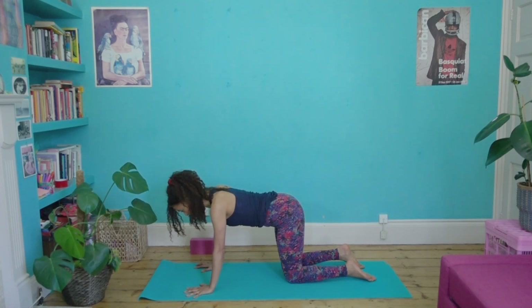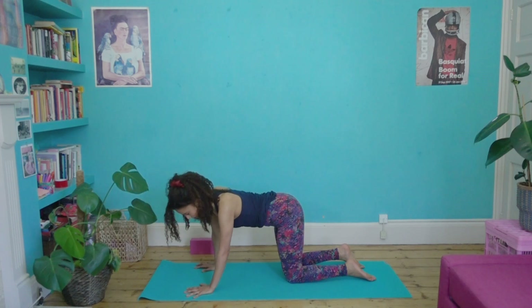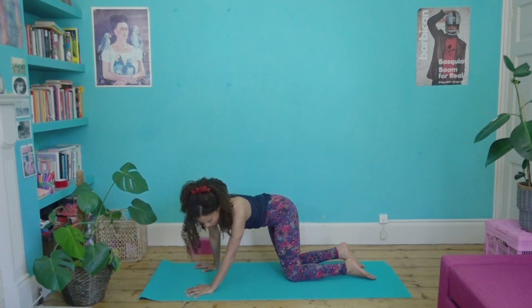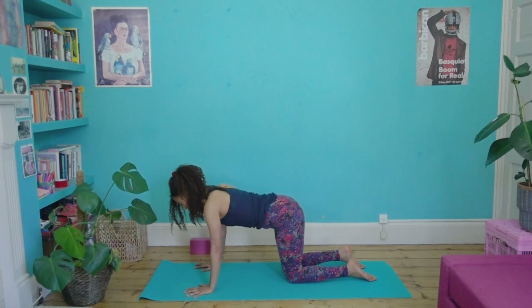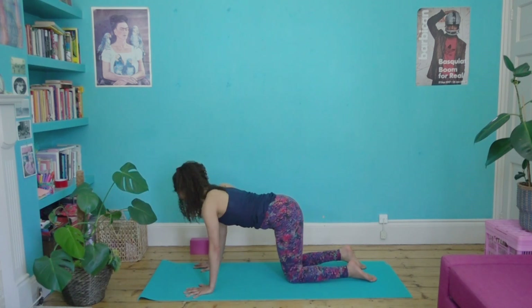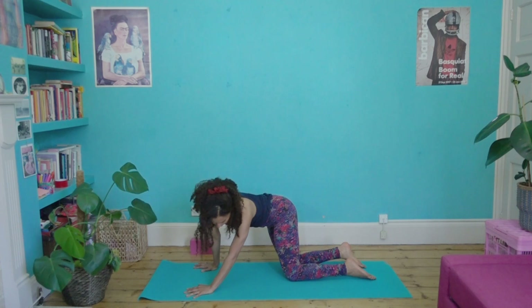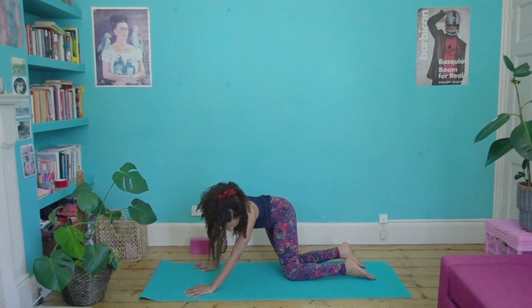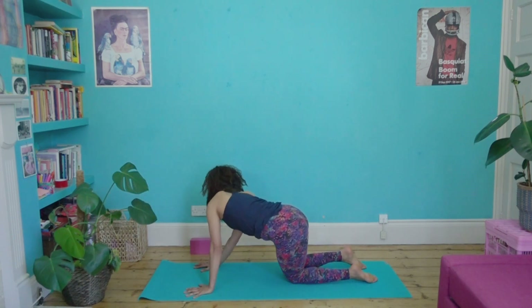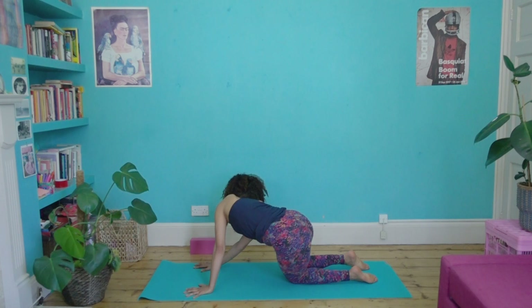Take your left ear towards your outer left hip, there or thereabouts. What we're doing here is side stretching. Come out of that and then try it on the other side — right ear towards the right hip. Swap sides again and see if you can narrow the distance between your ear and your outer hip. Try it on the other side as well. I'm being purposefully vague — a trick one of my teachers taught me.